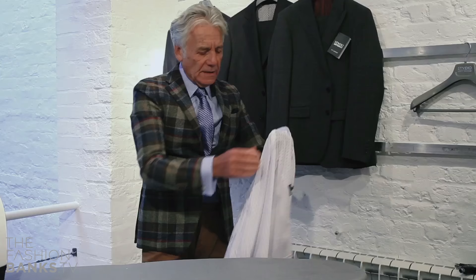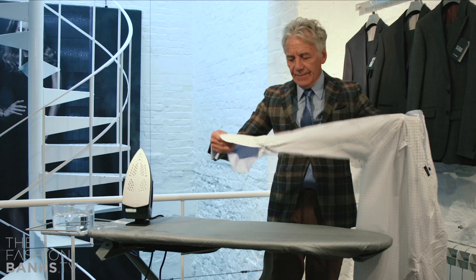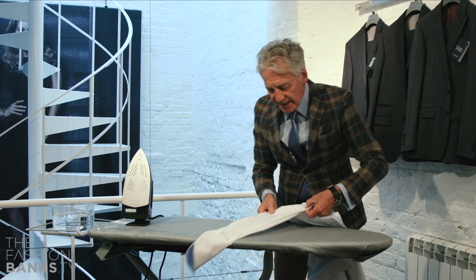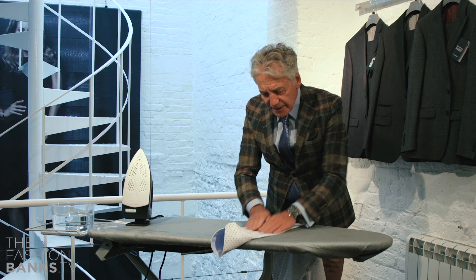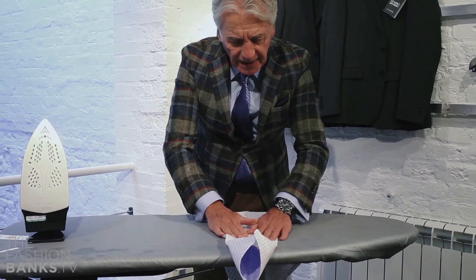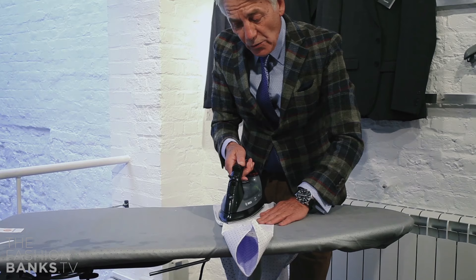The next element, which is the difficult bit, is the sleeve. The sleeves, again, are made out of flat pieces of fabric. So what you have to do is lay the sleeve on the ironing board and get it absolutely flat. Make sure there's no fabric that you're going to crease underneath. Smooth it out and then start to apply the iron. The secret is that you iron almost up to the edge, because what you don't want is a crease down the outside edge of the sleeve of your shirt.